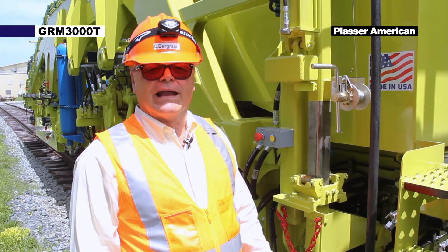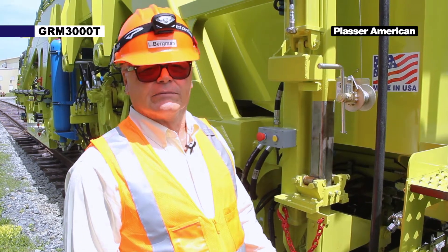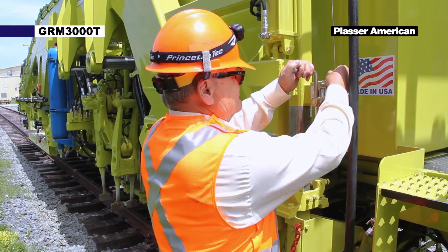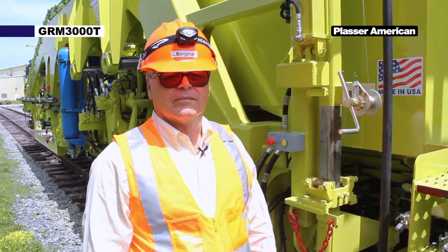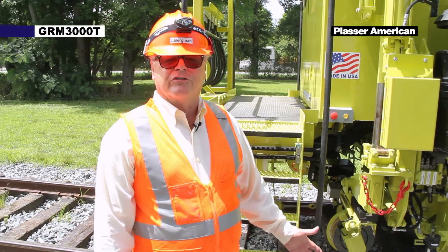The first step after coming out of the cabin is to release the cord tension for the lifting system. I will demonstrate that now. The next step is lowering the rear buggy. I will demonstrate that now.